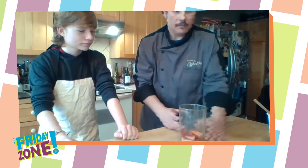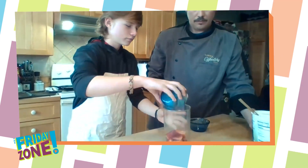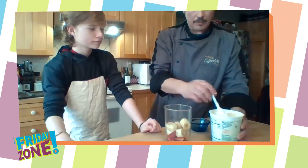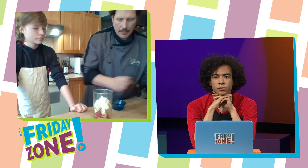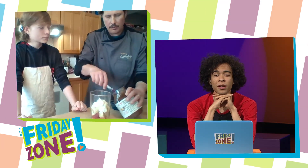Throw those right in. And then we have some banana. Throw that in. And then we have some yogurt — plain yogurt, but you could use flavored yogurt: vanilla, or strawberry, or whatever flavor you wanted to use. So we'll put a few dollops of that. And then Quincy likes Nutella in his smoothie.